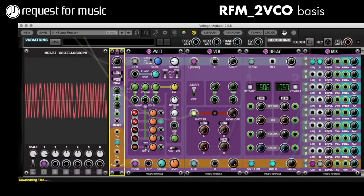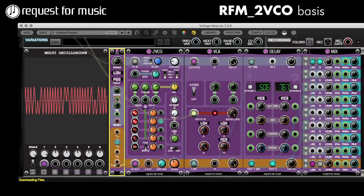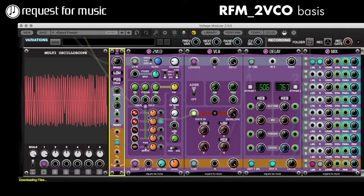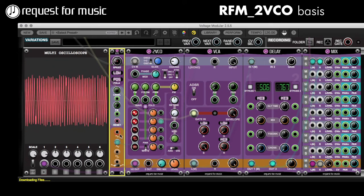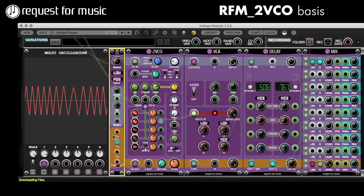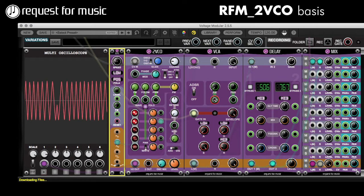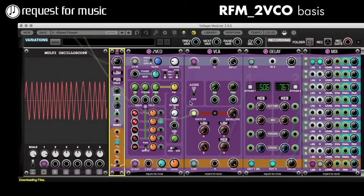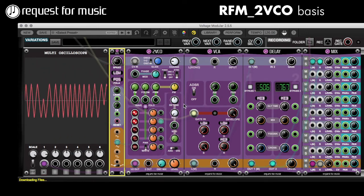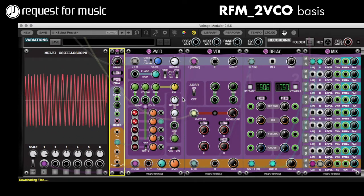And especially when you go deeper, you can really get weird kinds of sounds. I don't have any filtering behind this — it's just going through a VCA, no filtering. So obviously, normally when you take a filter, you can do all kinds of stuff there by using the resonance and cutoff frequency to shape the sound exactly like you want.